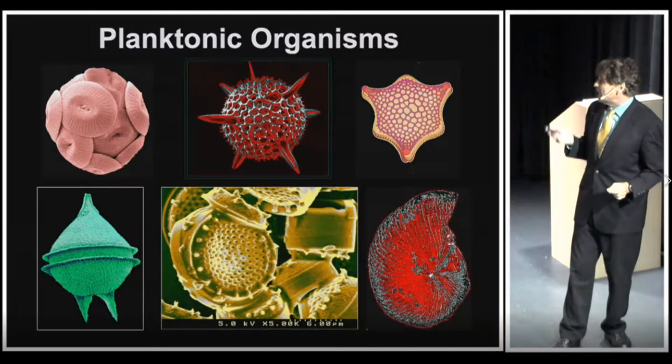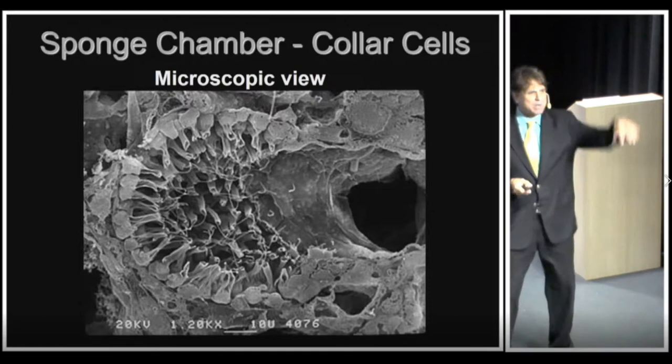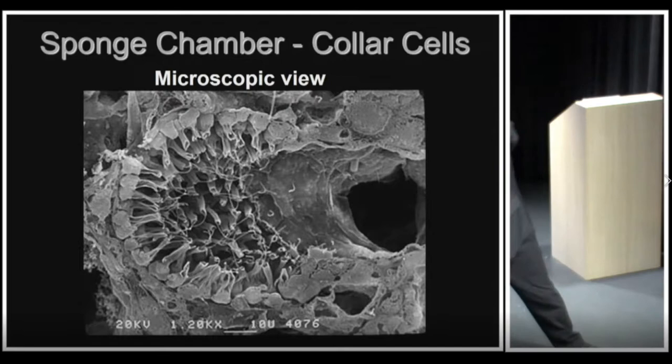We get to do a little bit of theater right now. What I want you all to do is take one hand, place it up like this — together we're all going to go in this direction and then that way. Take a look around — you right now look like the inside lining of a sponge chamber!